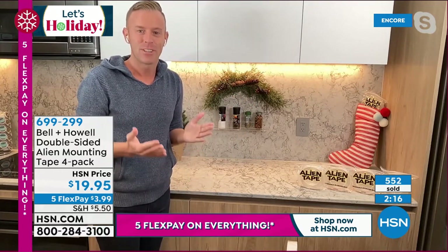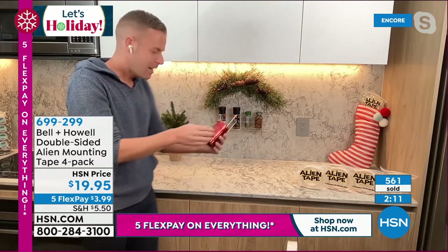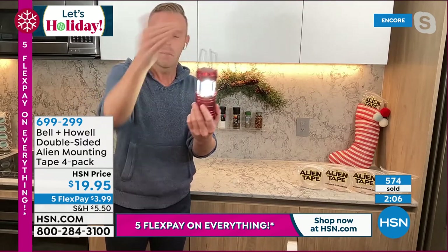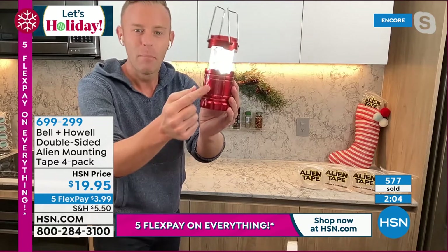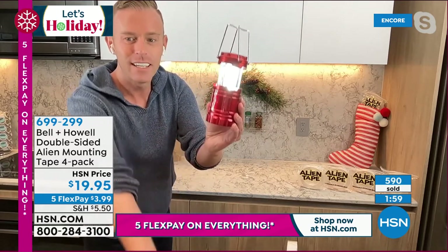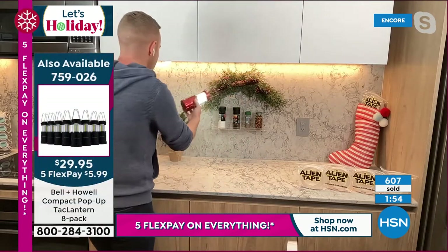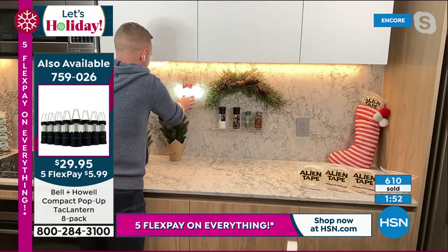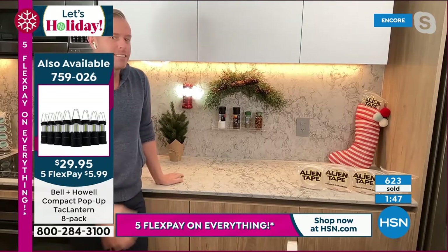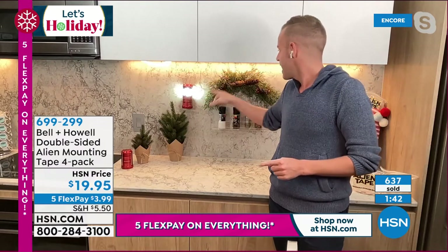That could be stockings, decorations, a spice rack. It can even be the today's special lantern — maybe I want to hang this up flat. I put a piece of alien tape on the back of the tack lantern, take off that protective backing — it stops it from sticking to everything — and how about I put that right there? One, two, three, four, five. I'm just creating a whole landscape on my backsplash, Adam. You can see my tack lantern, my decorations, my spice rack. I can hang these little trees too.